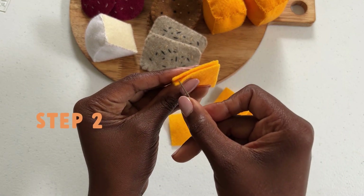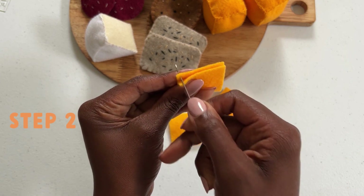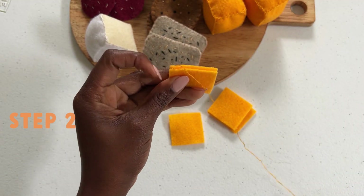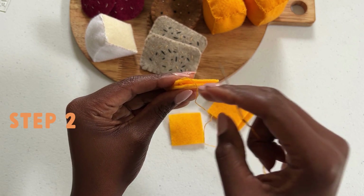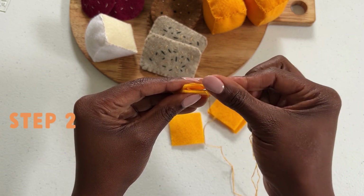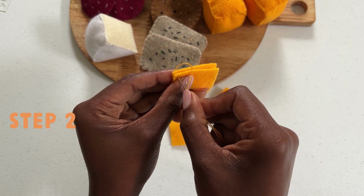To begin your blanket stitch, insert through the back pattern, then go through the top pattern and run your needle through to create a loop. This is the start of your blanket stitch. Put your needle down and watch as I do this again.